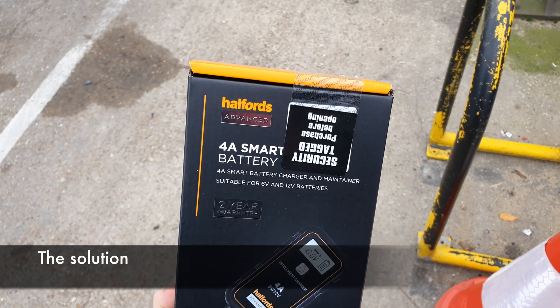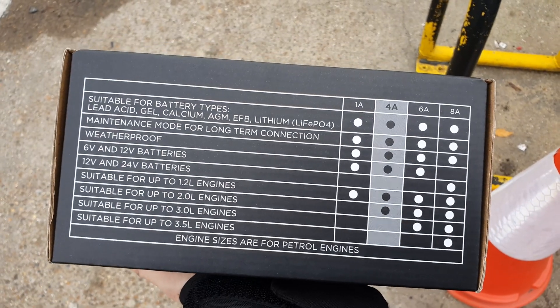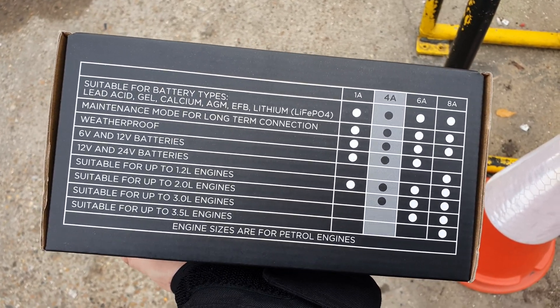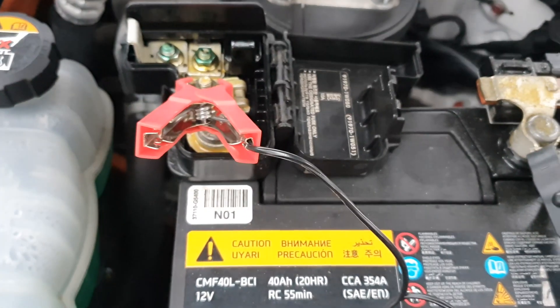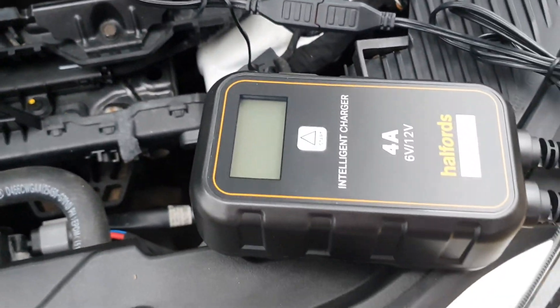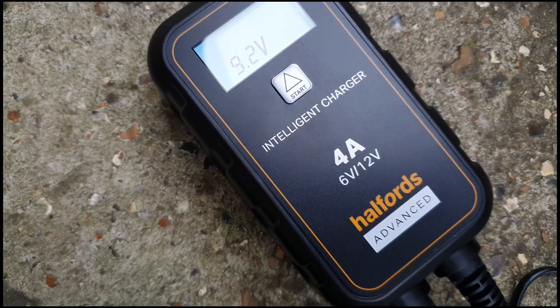So what's the solution? Quite simply, we can recharge the battery using a smart battery charger — in this case a 4-amp version from Halfords for just about 30 quid. Connect it starting with the positive terminal, then the neutral. After a couple of hours of rest, it's sitting at 9 volts, and then we start the charge.